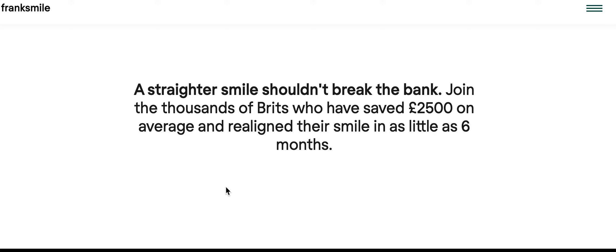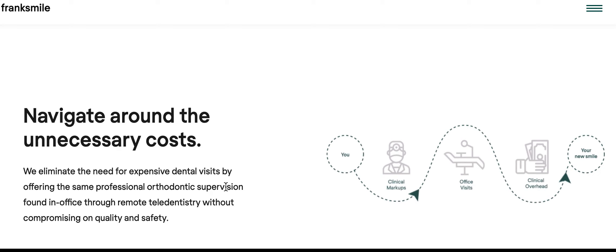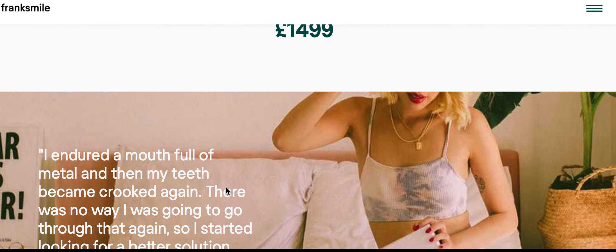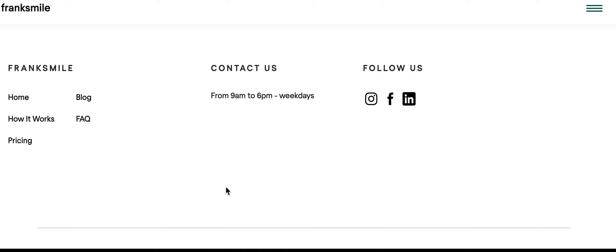So it is kit based, which I never take seriously, because we all know that doesn't work very well and there's no actual real doctor involved. So yes, that's pretty much it for Frank Smile.